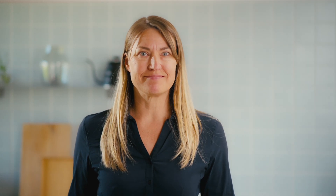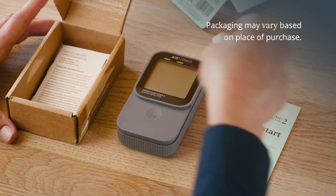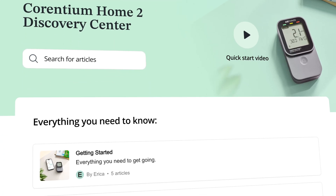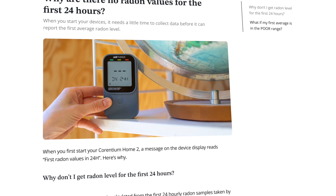We'll talk more about that later, but for now, let's get started. Inside the box, you'll find your Currentium Home 2 digital radon detector and a quick start guide. This guide should be enough to get you started, but be sure to visit our online Discovery Center for videos, articles, and the complete user manual.